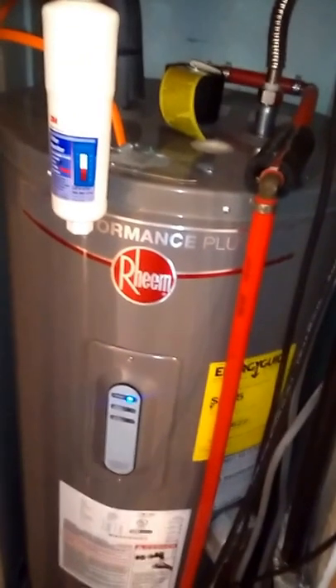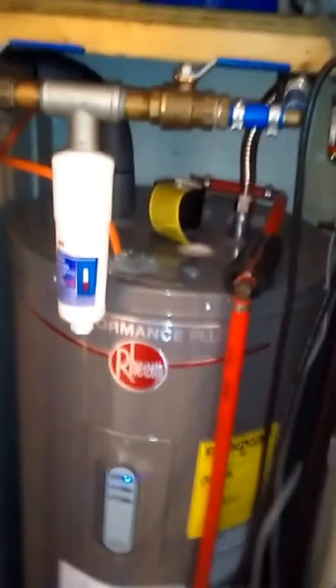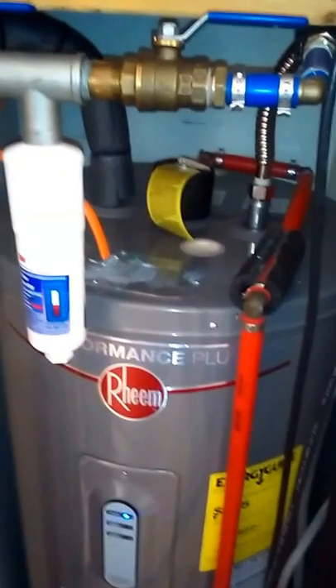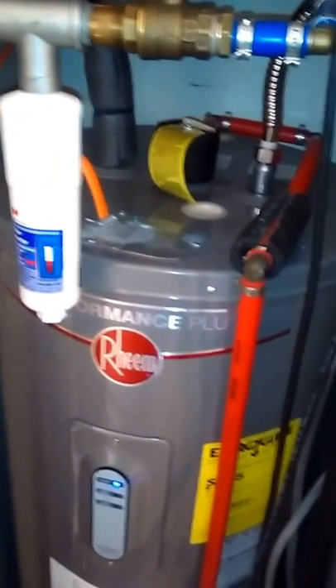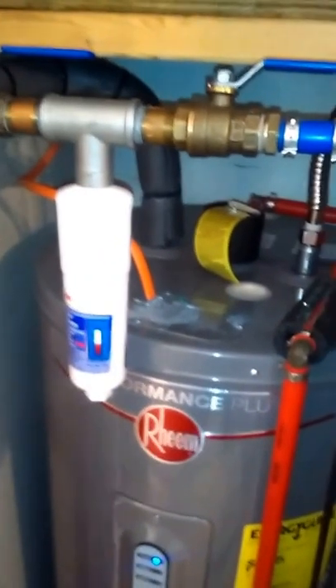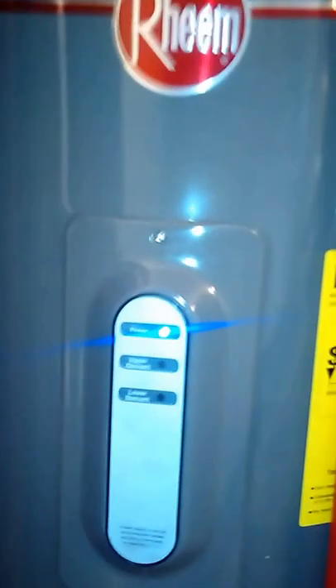All in all it worked out pretty well. I saved money on the water heater by going with the top-feed model and it wasn't really all that hard to adapt to the modular home water closet. I got a better quality heater and saved a little bit of money — got a nine-year warranty instead of a six-year for about the same money, so I'm pretty happy with it. It seems to be pretty good quality.